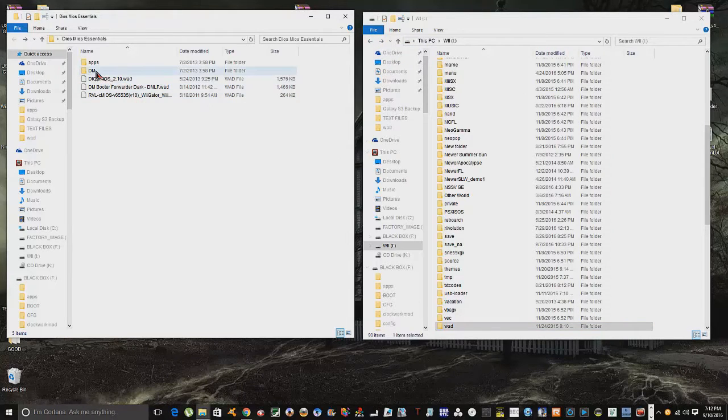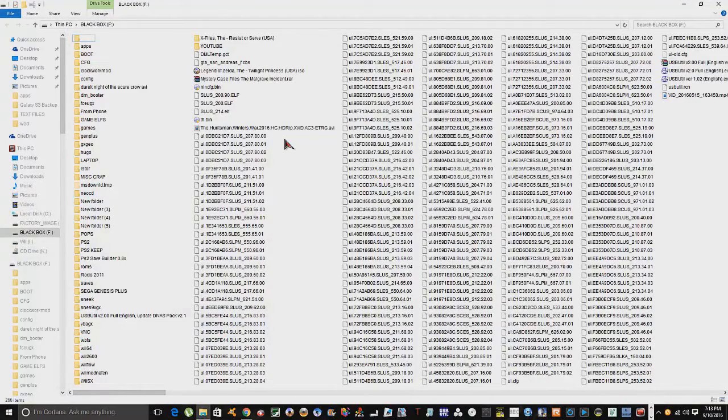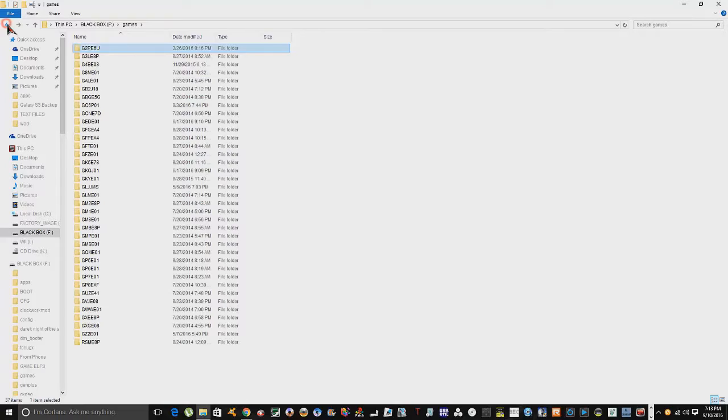This app is actually going to help you convert the games onto your USB flash drive, hard drive, or SD card. In order to put games on your USB flash drive or whatever you want to use, you have to create a folder on your drive called 'games' - that's what Dios Mios is going to look for. All my GameCube games are in there, and this is what they look like after they're converted - a game ID folder with the ISO inside it.